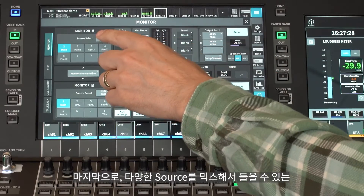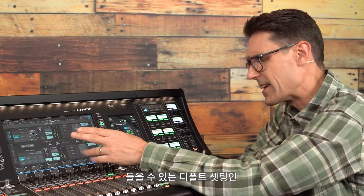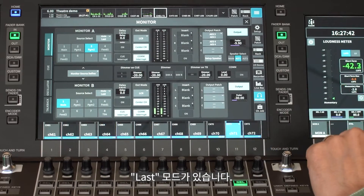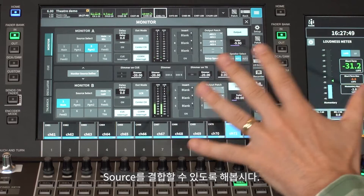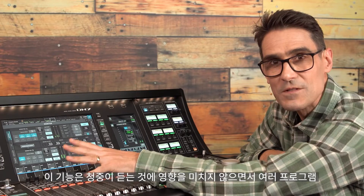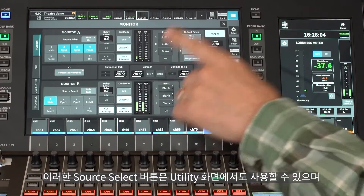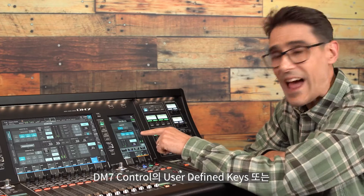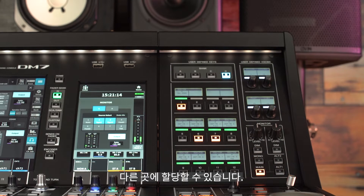Finally, we have Mix Mode for the source select, which allows various sources to be mixed rather than hearing just one at a time, which is the default Last mode. Set monitor A or monitor B to mix mode to allow sources to be combined. This is useful for monitoring several programs or contributor feeds at the same time without affecting what the audience hears. The source select buttons are also available on the utility screen and can be assigned to user-defined keys on the DM7 control panel or elsewhere.